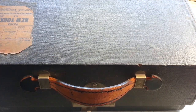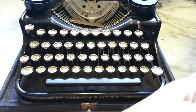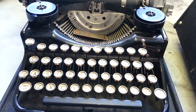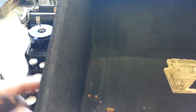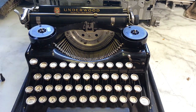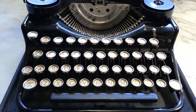Dwayne here at PhoenixTypewriter.com. Got an Underwood in the case that was shipped in for evaluation and repair. It made it — I'll be kind. This piece was jammed underneath the typewriter but it's part of the case — it was supposed to be riveted on here, probably just contact cement it back on. The case survived and the machine survived.